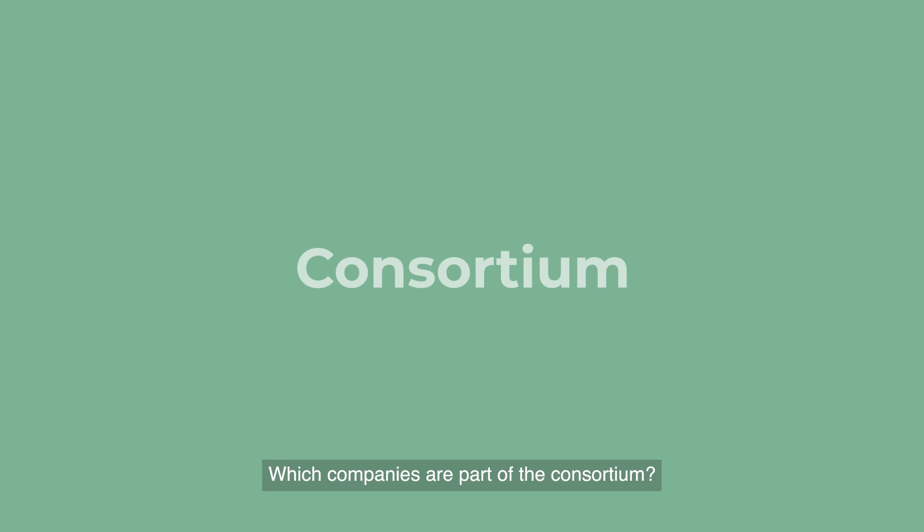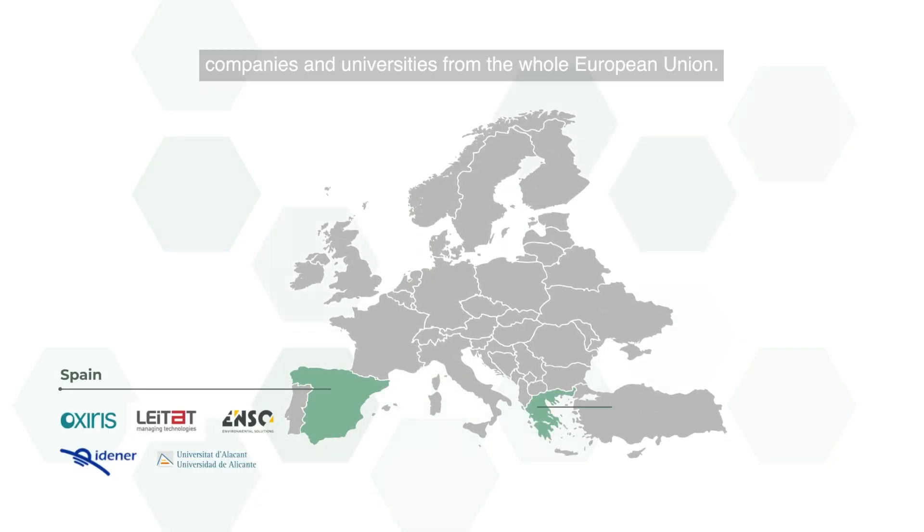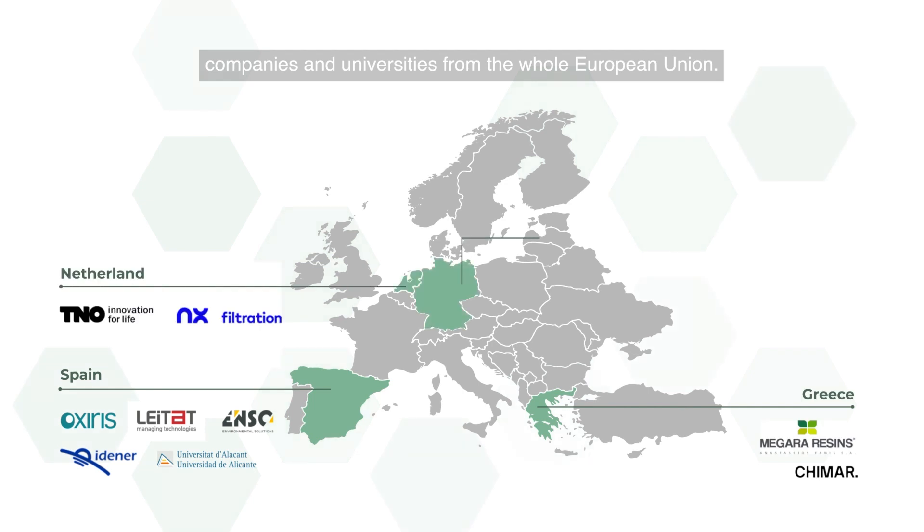Which companies are part of the consortium? The project is made up of 16 technology and innovation companies and universities from the whole European Union.